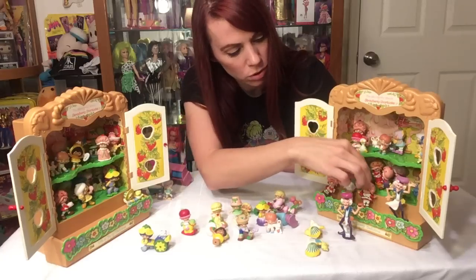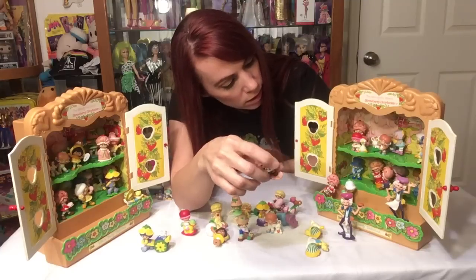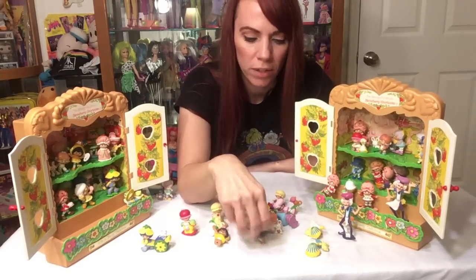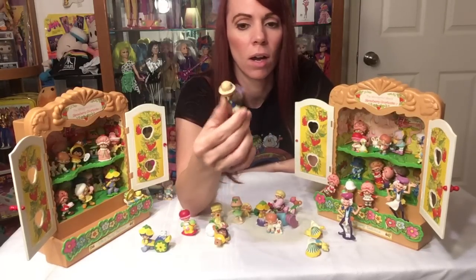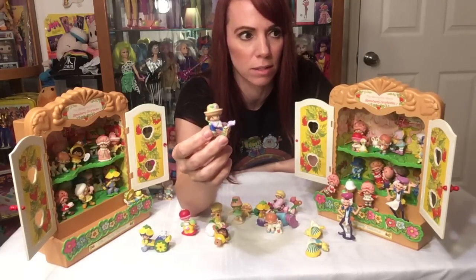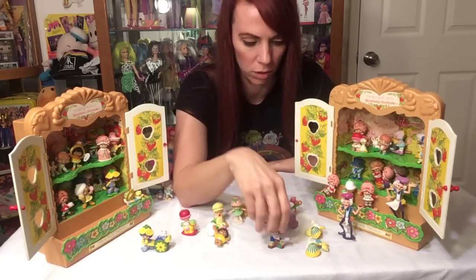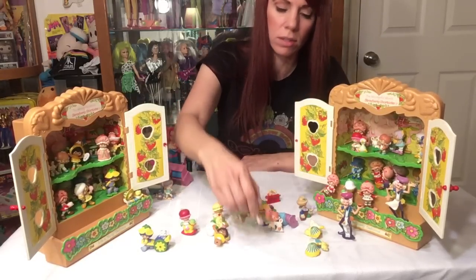I'm going to go over a few of the PVC miniatures, starting with the ones that started it all. You have Strawberry Shortcake — they make a ton of her and she's doing everything: on roller skates, on a skateboard, cleaning. I watched the cartoon today and they seem to clean a lot. Then we have her friend Huckleberry Pie — he's not with his puppy Cupcake this time; he's just fishing because that's mainly what he does. He's the only older boy character.